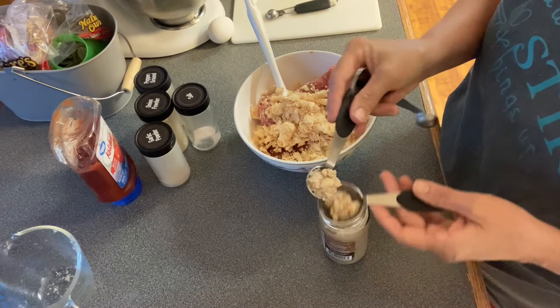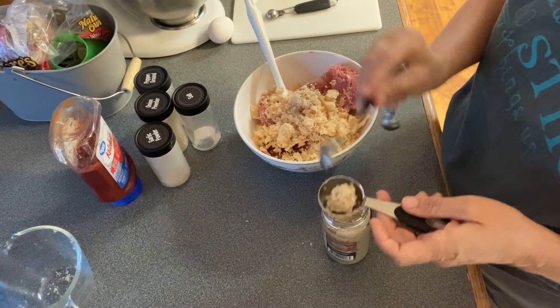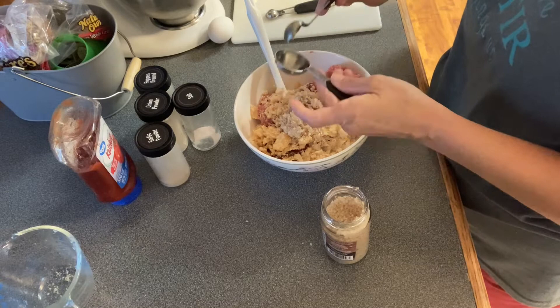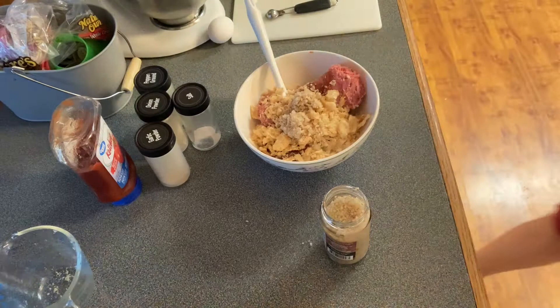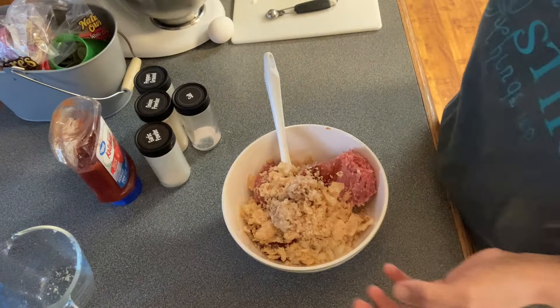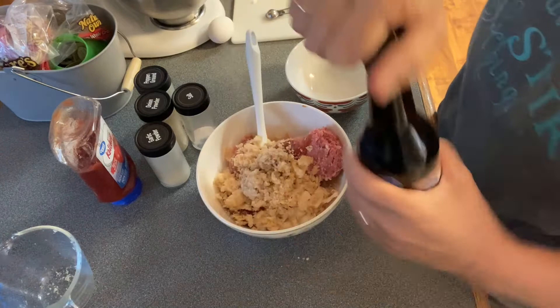Next we'll go ahead and put our pork rinds in it. And then I'm going to put two tablespoons of minced garlic — I'm going to get it out with this one because the big one won't fit in the jar. I'm making a mess, but I'm going to put two tablespoons of minced garlic. Get all that off of there — we don't want to waste none of that.